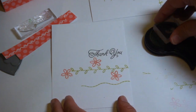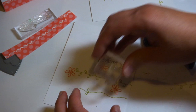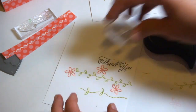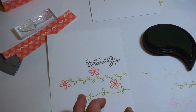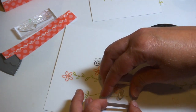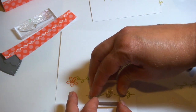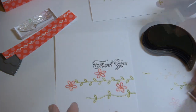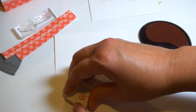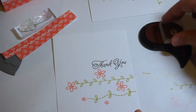Next I'm going to stamp these little leaves. I love this set — there are all sorts of fun little stitching pieces and accessories so you can build your own little embroidered images. Like this little wavy line can become a little vine of leaves, and then I'm shadow stamping those. I stamped all of the leaves first in simply chartreuse ink and then went back and shadow stamped, because that's a more symmetrical stamp and it's very easy to line up.